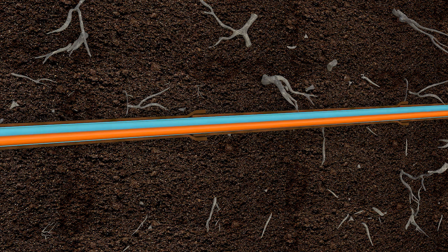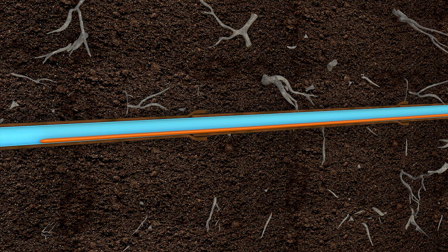Once the liner has been allowed to cure, the cal-tube is deflated and removed, leaving behind a new pipe inside of an old pipe.